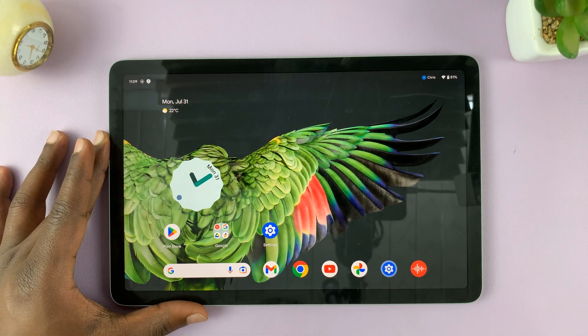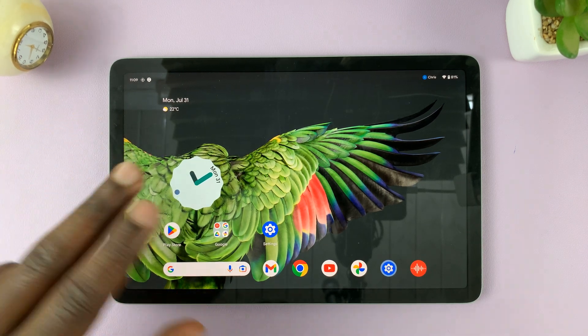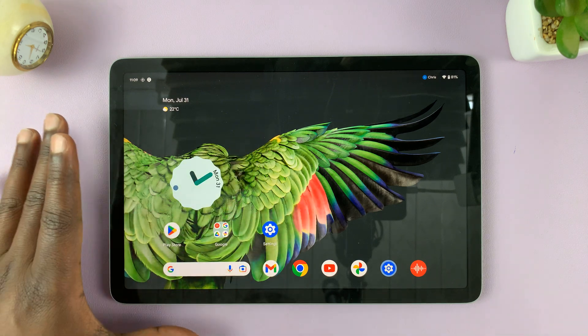So I have the Google Pixel tablet, and I'll be showing you two ways of switching off this tablet.